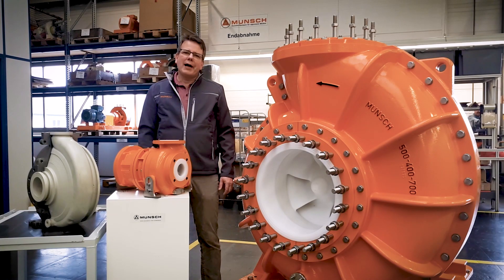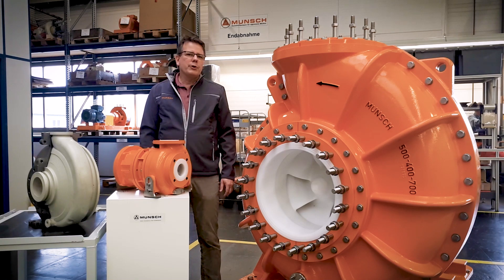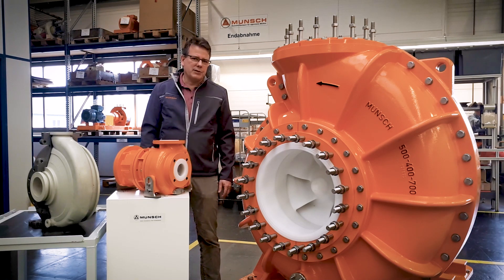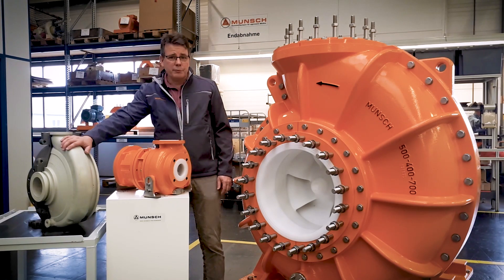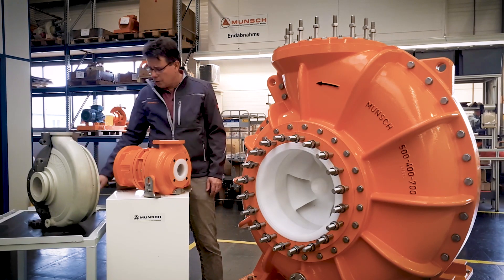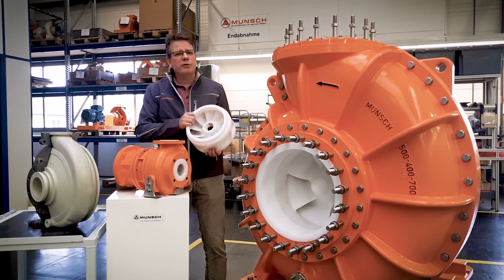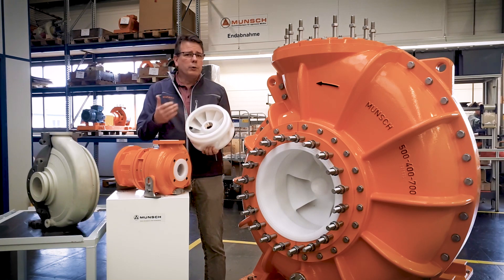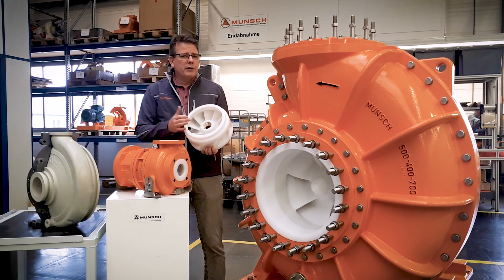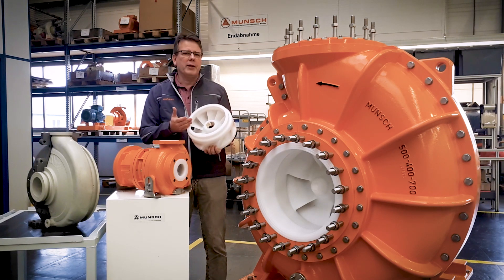Munch does not make linings in their pumps. All of the pumps that we do here are from solid plastic. You can see this with the pump casing we have here with several centimeters of wall thickness, and also with the impellers that we have. This is the key to success when it comes to challenging media that not only contains slurries but sometimes even have compounds that are able to permeate through the plastic.